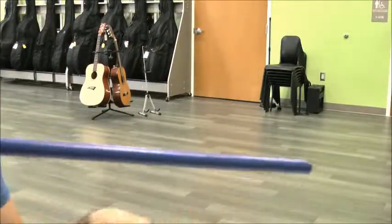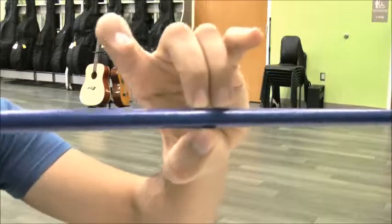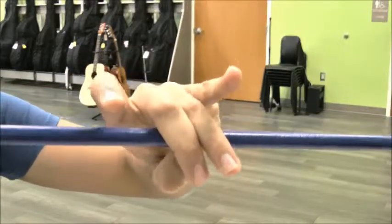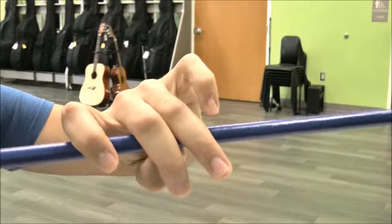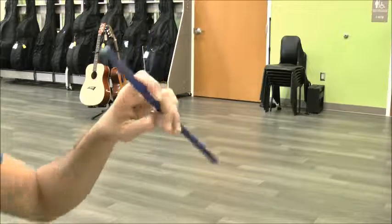Give it a shake and do it again: munch, teeth, pointer, pinky. A beautiful bow hold in four easy steps.